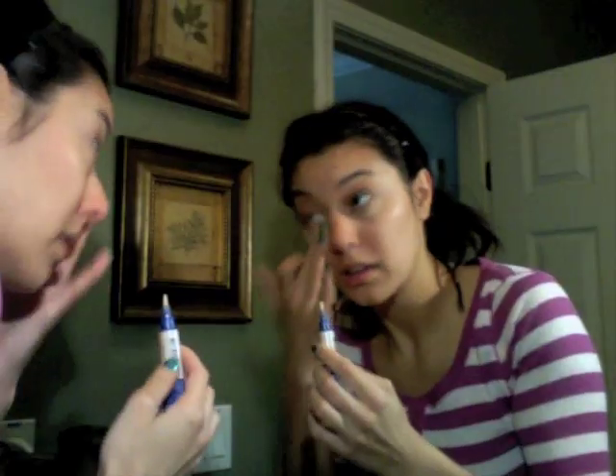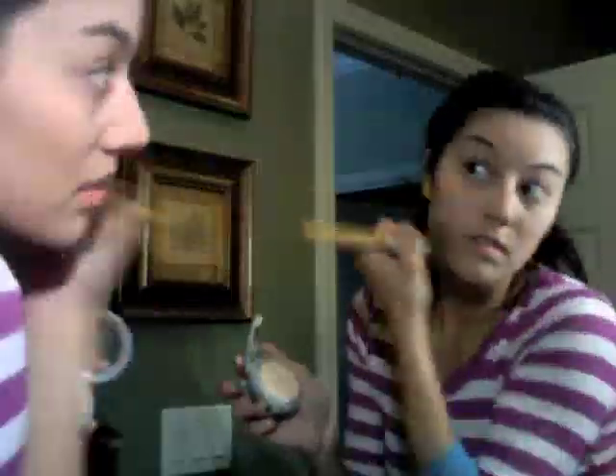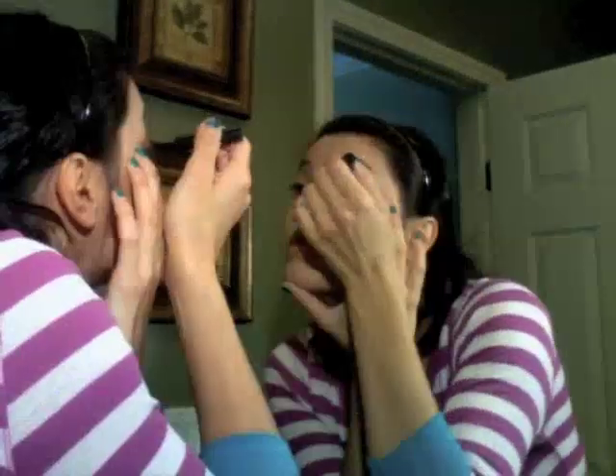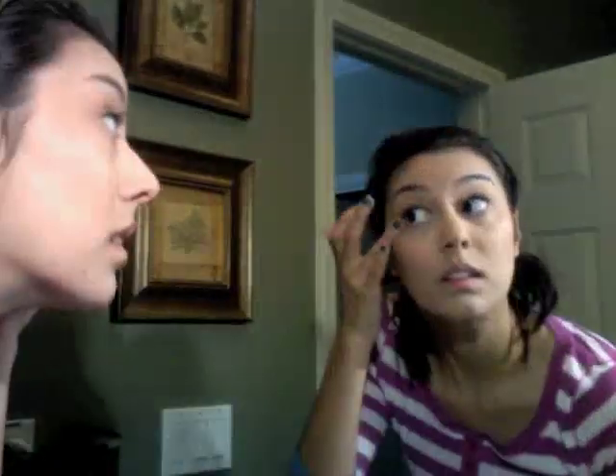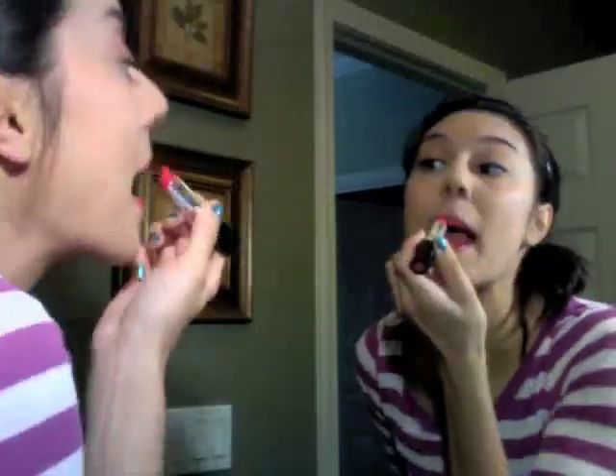Ramona's makeup is pretty simple and natural except for her red lips and her long eyelashes. So I'm going to keep my makeup pretty simple, use a natural eyeshadow, do a little eyeliner, and then apply the fake eyelashes. Okay, makeup's done. It's time to suit up.